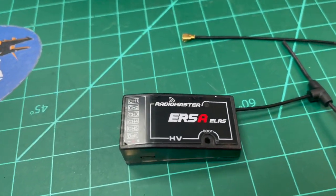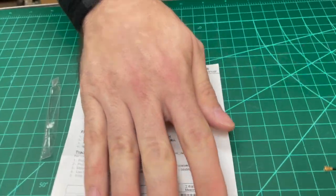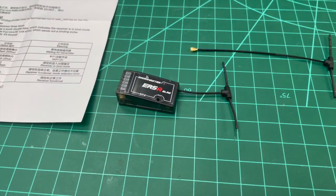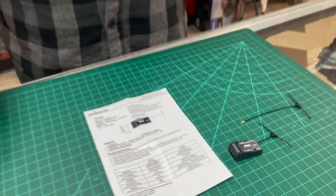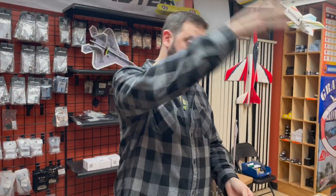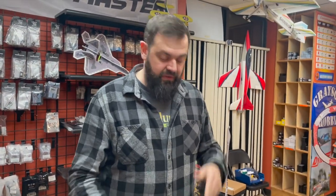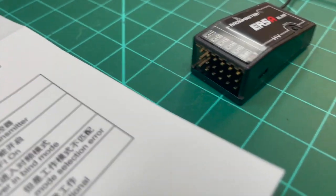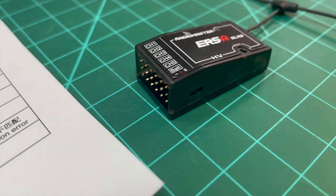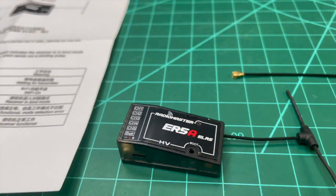It does come with a basic manual that tells you the pin-out, which with ELRS is programmable in software. Overall it's easy to bind — power tap a couple times to get into bind mode, unless you want to do custom pairing codes. For the basics, this is an all-intents-and-purposes five-channel receiver that can take up to 8.4 volts input, so you can run high voltage LiPo or servos on it.